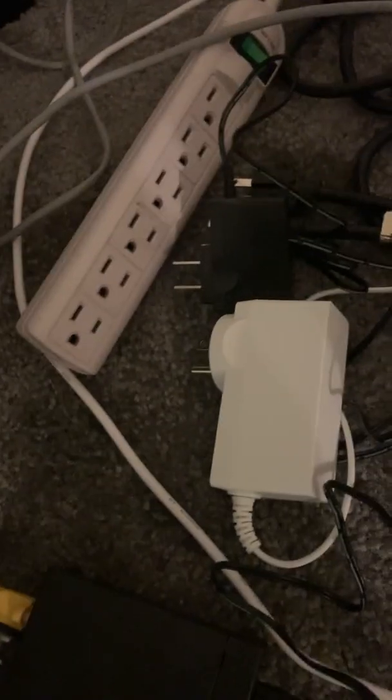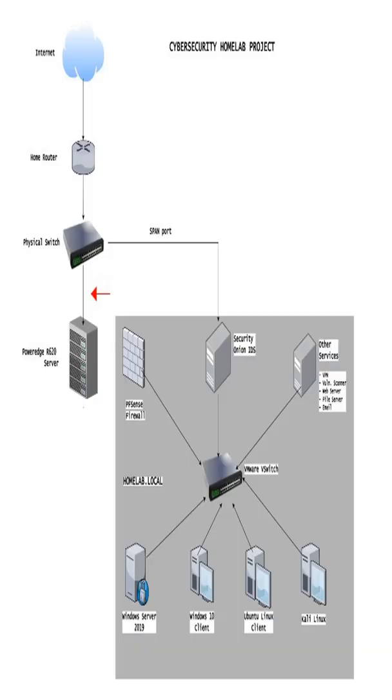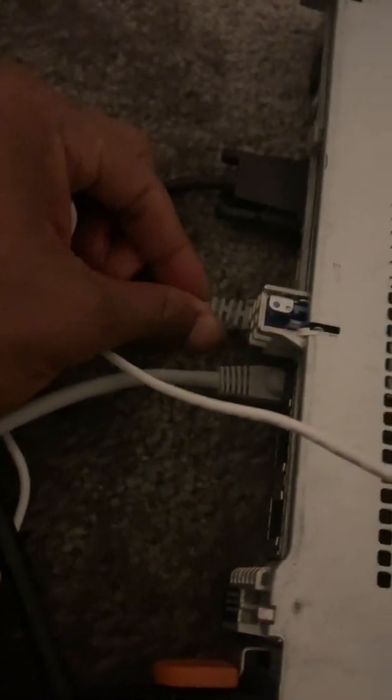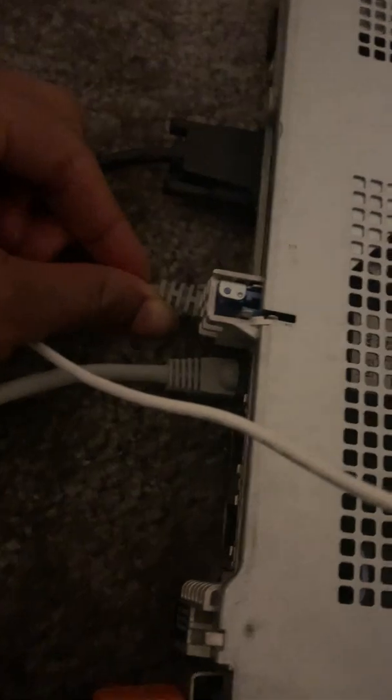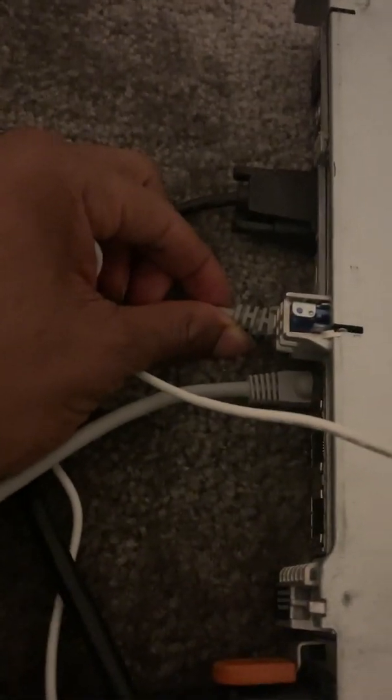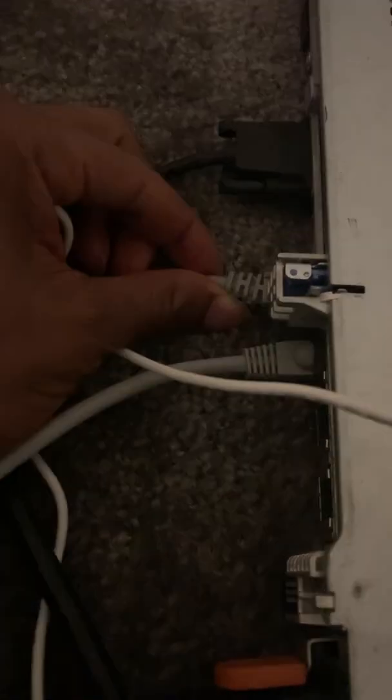Port 2 on the switch goes as the main uplink to the first network interface of my PowerEdge server. That gives the main network supply to the server, and it's going to connect to the pfSense router that I'm going to install on my server, which will act as the gateway to my virtual environment.